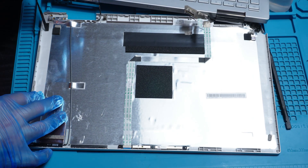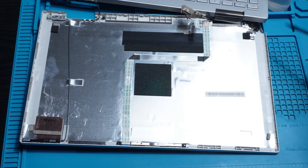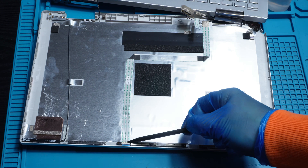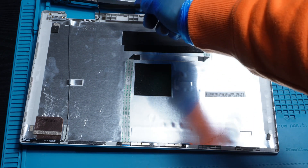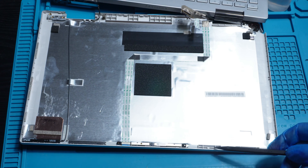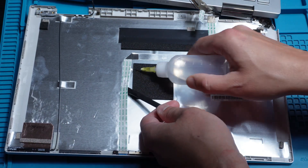Then I clean off the old adhesive and carefully unstick the webcam flex and antenna wire. These parts are super delicate, so no rush here — take it slow and steady.